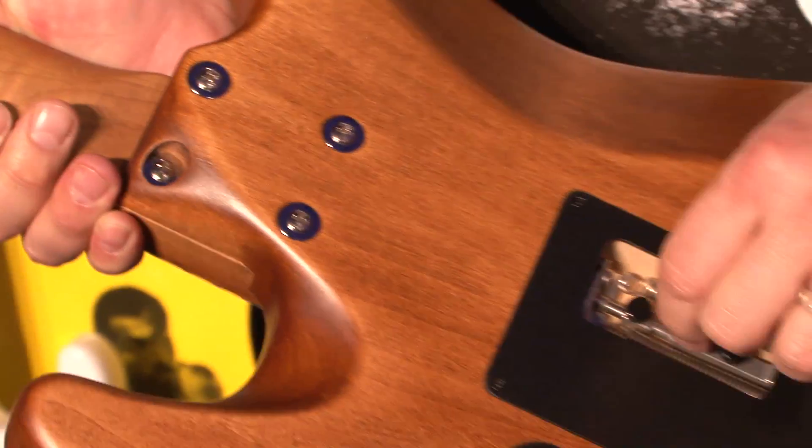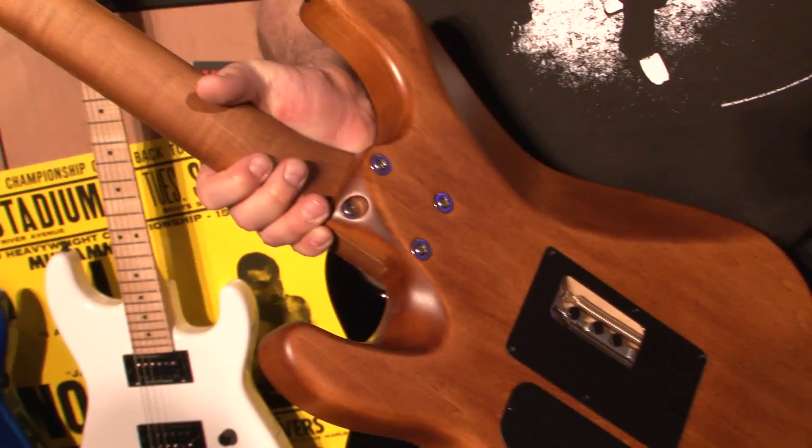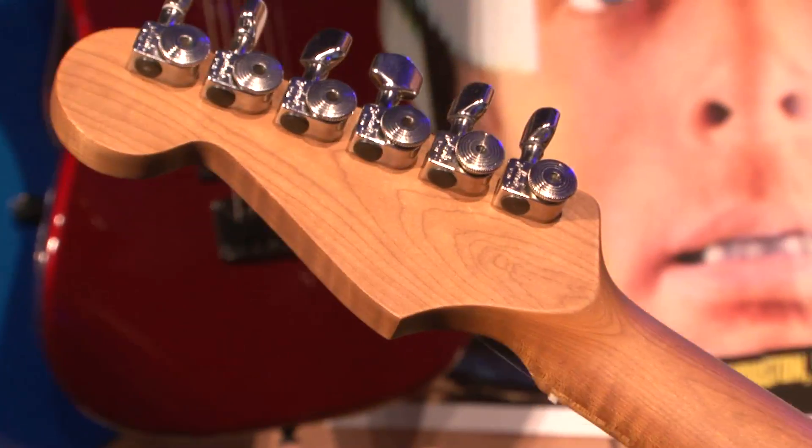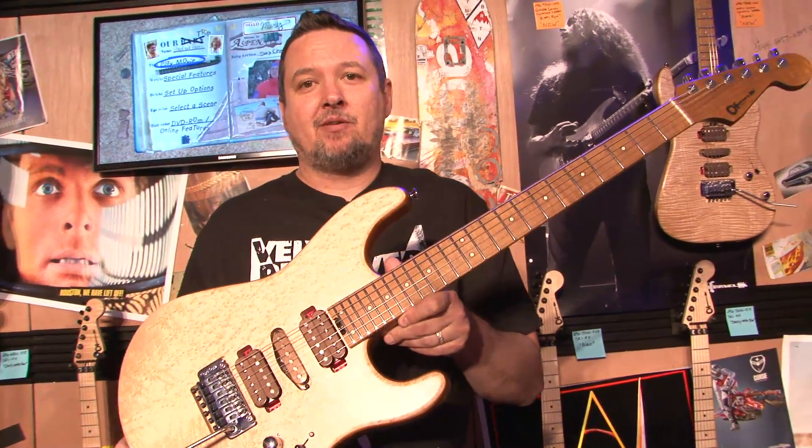Tremel-no for locking the bridge. Guthrie likes to take one guitar when he goes on tours — he doesn't have the multiple guitar thing. So with multiple tunings, you have to be able to lock down that bridge, and that's what that's useful for. So there you have it — the 2014 Guthrie Govan Charvel model.